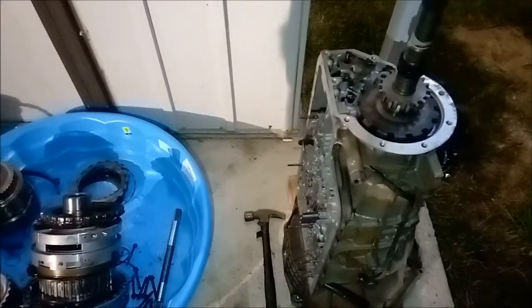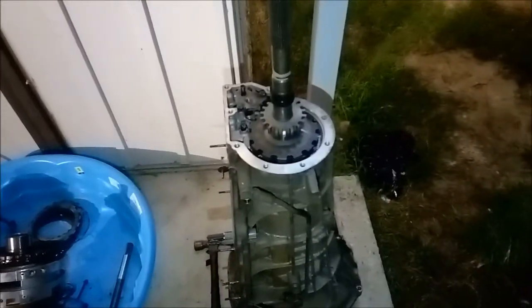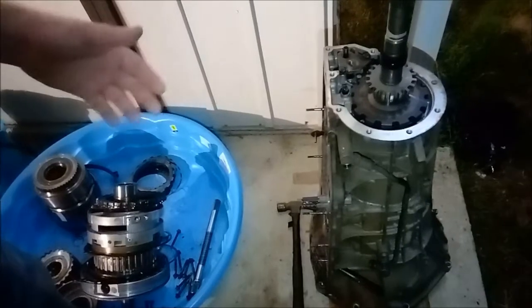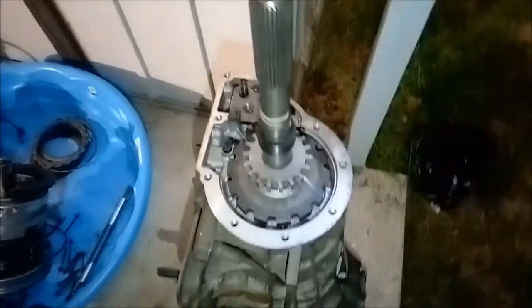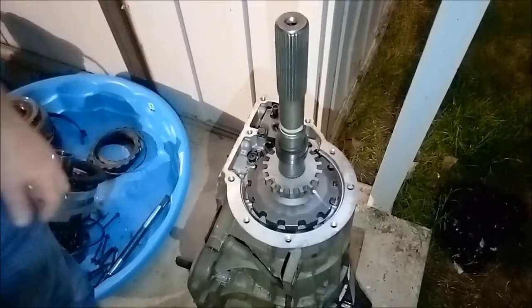This video covers two different transmissions — the E4OD and the 4R100 — both for Ford 100s. The E4OD and 4R100 are essentially the same transmission, but the 4R100 is a bit more advanced, featuring additional upgrades such as speed sensors, a turbine sensor in the front, and some different tail shaft setups. The 4R100 is an upgrade to the E4OD and is basically a spin-off of the C6.